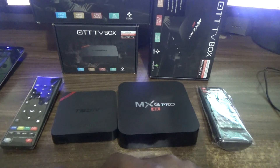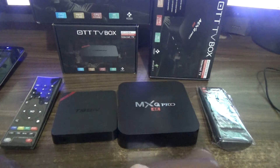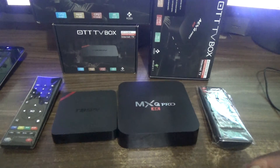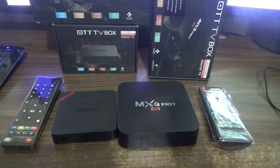Both boxes come with 8 gigs of internal storage, so you get a lot of space to download different apps to watch your movies and Kodi. Both boxes also come with the latest Kodi version, which is the 16.1 Jarvis version, pre-installed.